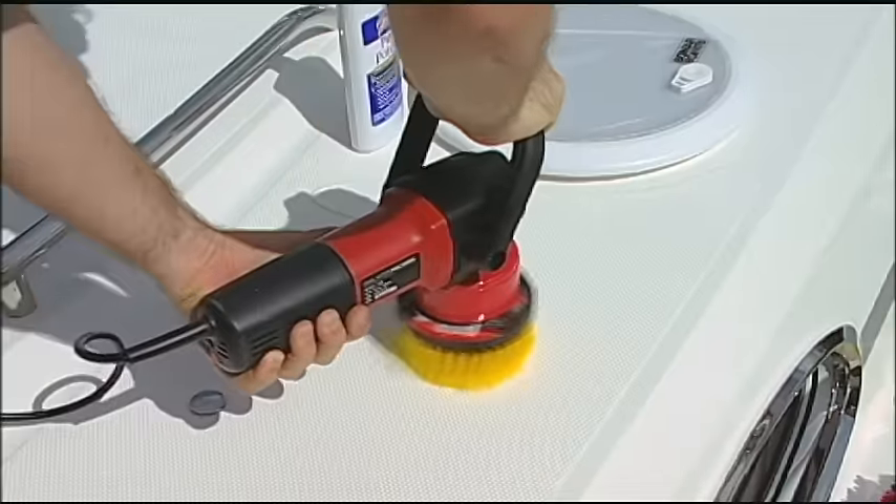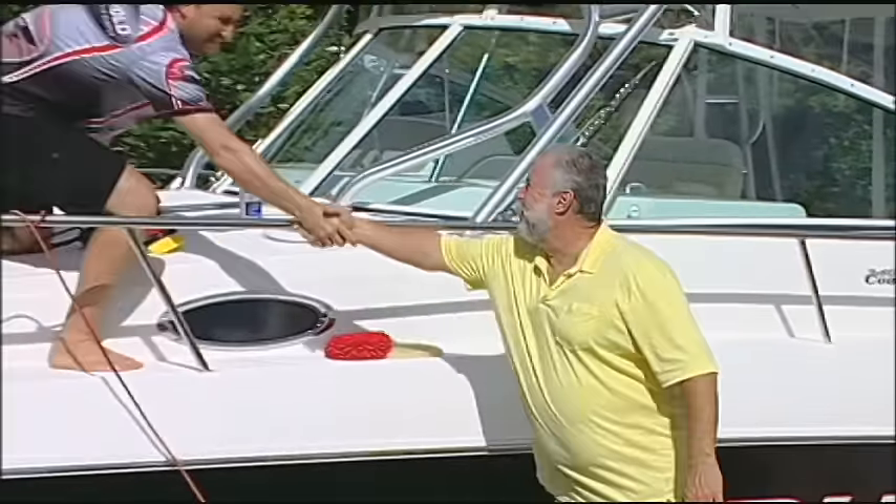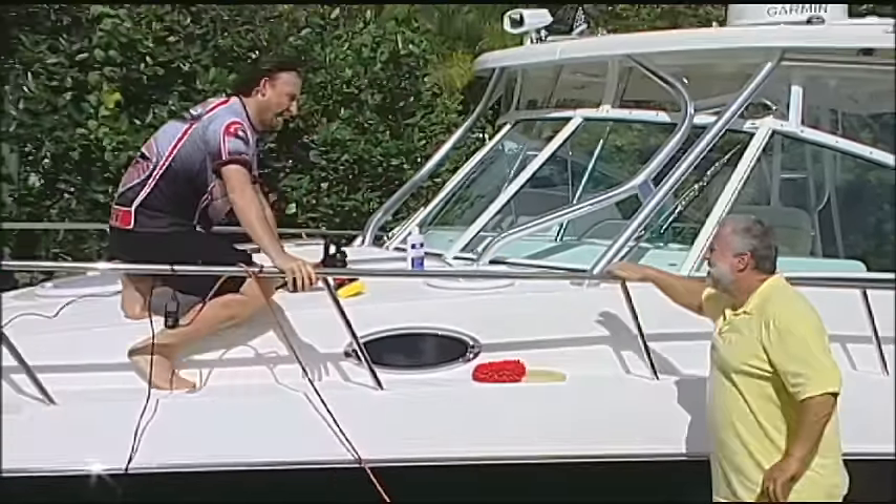What in the world are you doing, my friend? Hey John, how you doing? I'm doing really good. How you been? I've been good. I am waxing my non-skid. Now wait a minute — I was under the understanding that non-skid is supposed to keep you from slipping. If you wax it, wouldn't it make it slippery?